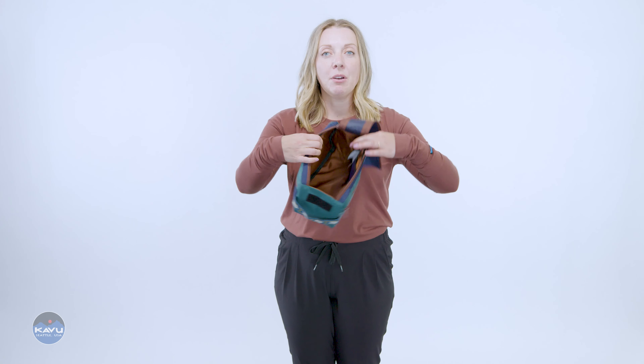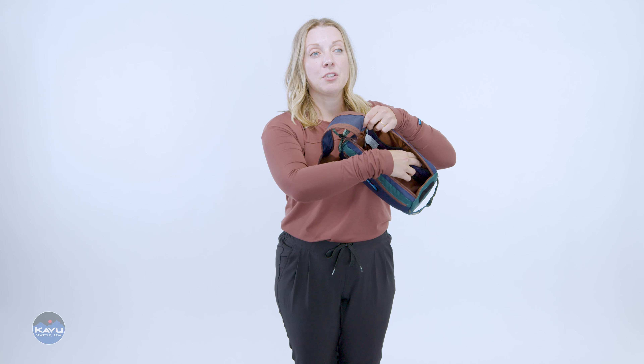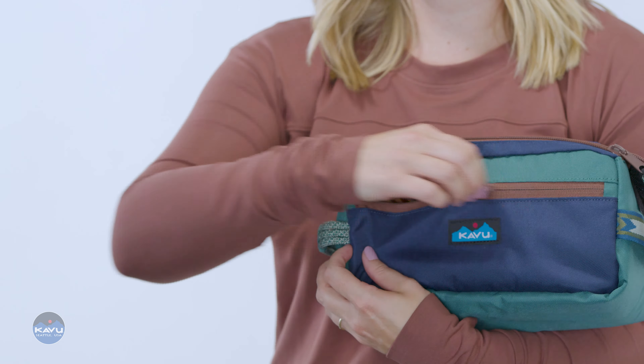Hook and loop closure — open it up — fully lined, semi-padded throughout, with two top entry mesh slip pockets on one side and a zip closure pocket on the front.